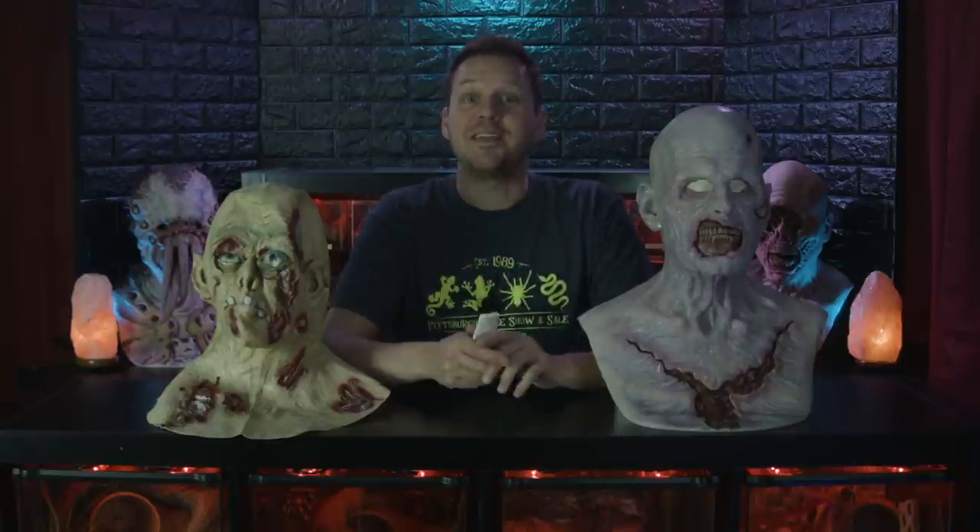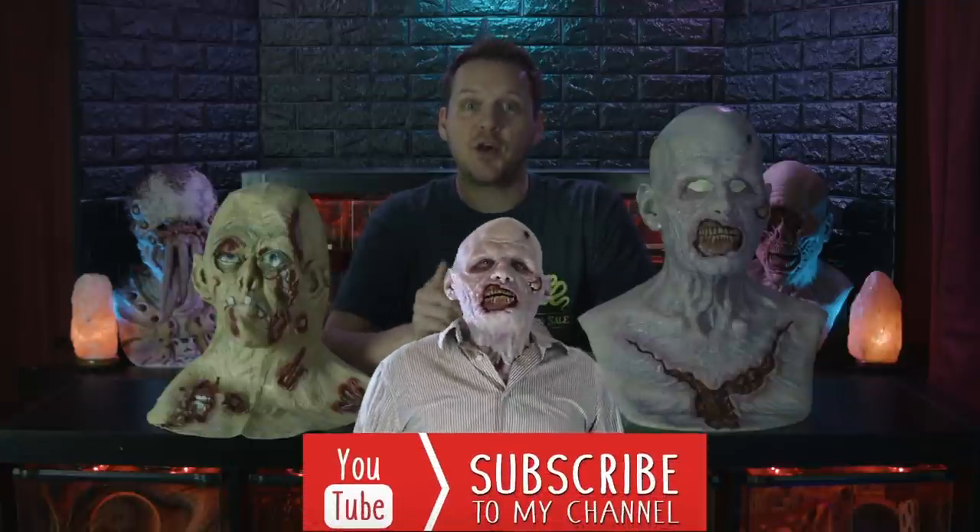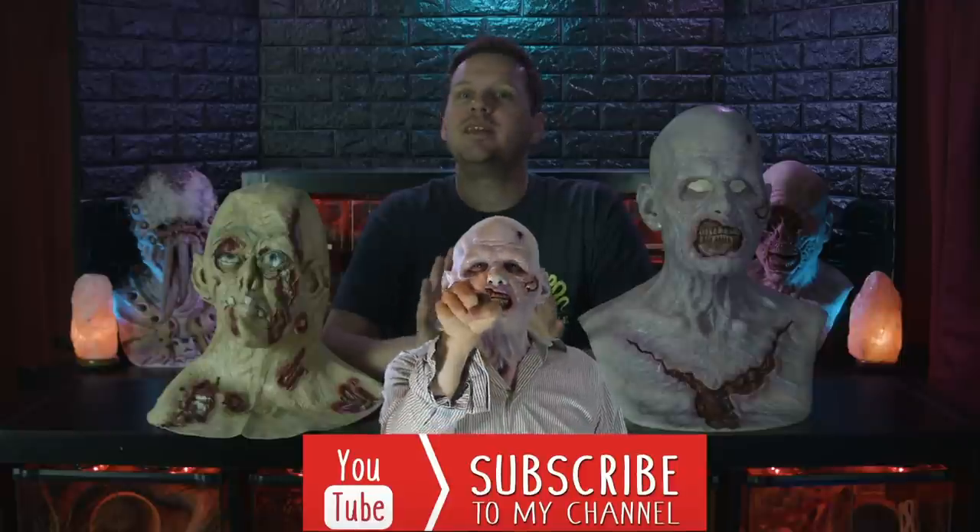Let me know in the comments which type of mask you prefer, and send me some links to your horror movies whether you've used silicone or latex — I'd love to see them. And if you want to be a part of the channel and have your voice heard, go to our website and leave us a voicemail. It truly doesn't matter what you say as long as you think it'd be something fun to add to a video. And please like, comment, and subscribe — you have no idea how much that helps the channel. And I'll see you in the next one.